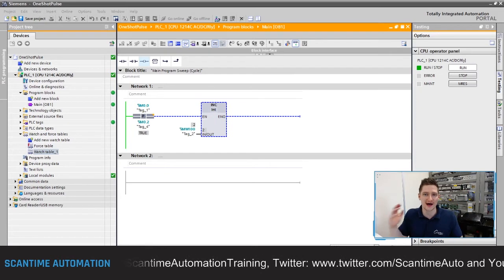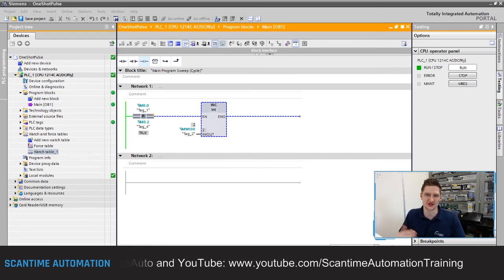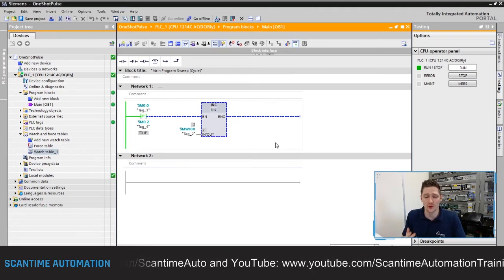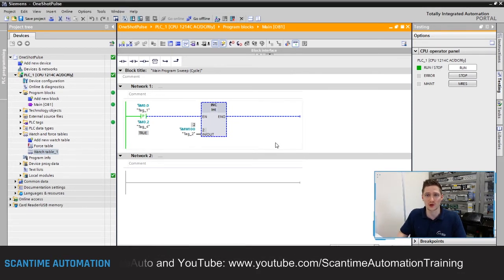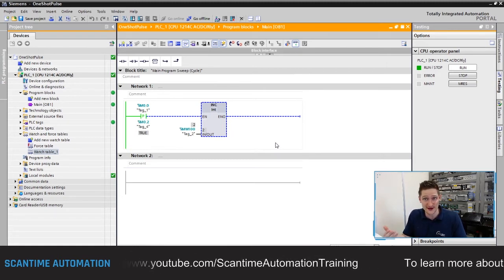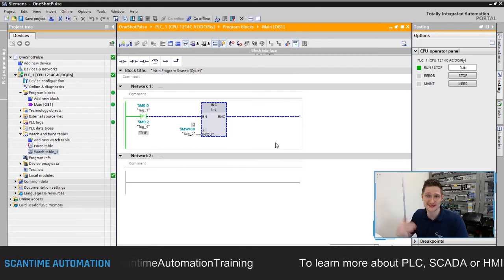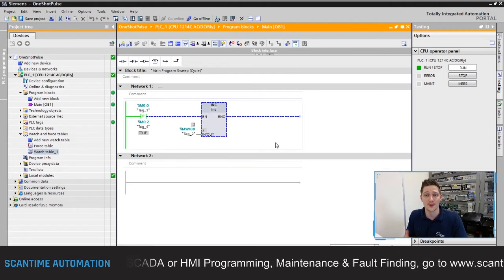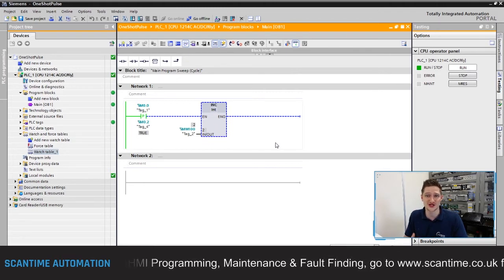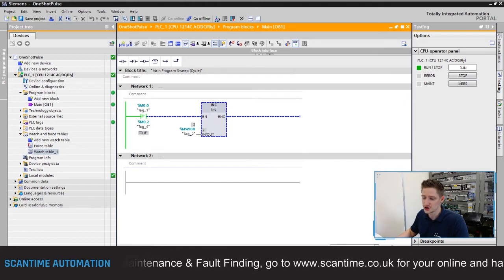That's the one-shot pulse instruction — both the coil and contact versions. We didn't look at the negative instruction, but it works on the falling edge of the input signal when the input turns off. If you want to learn more about Siemens TIA Portal and the S7-1200 PLC, including access to a real S7-1200 PLC and TIA Portal to download and test your programs, consider enrolling in our Siemens TIA Portal programming series online course at www.scantime.co.uk.